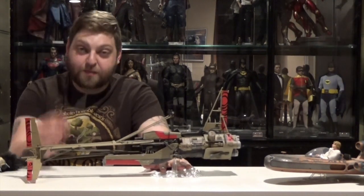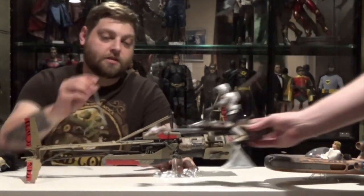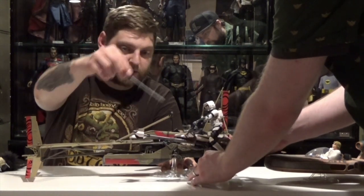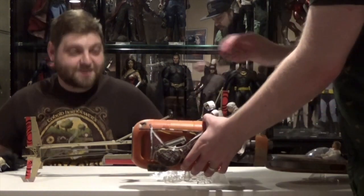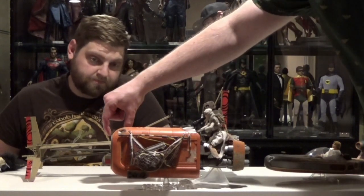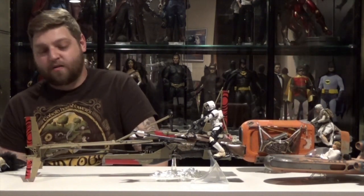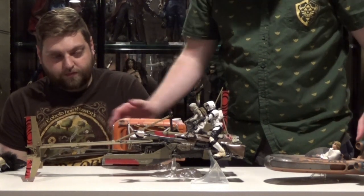We got the Scout Trooper speeder bike, we got Rey, we got this. I'm pretty sure if we put the Scout Trooper bike next to this it would go to about here. This thing's big. Let me go to the actual back — yeah, this thing's probably the same length as Rey's speeder. Rey's slightly longer by about an inch and a half. Just keep pumping stuff out like this — we'll buy it, we love it. All these sweet vehicles from all the different Star Wars eras.